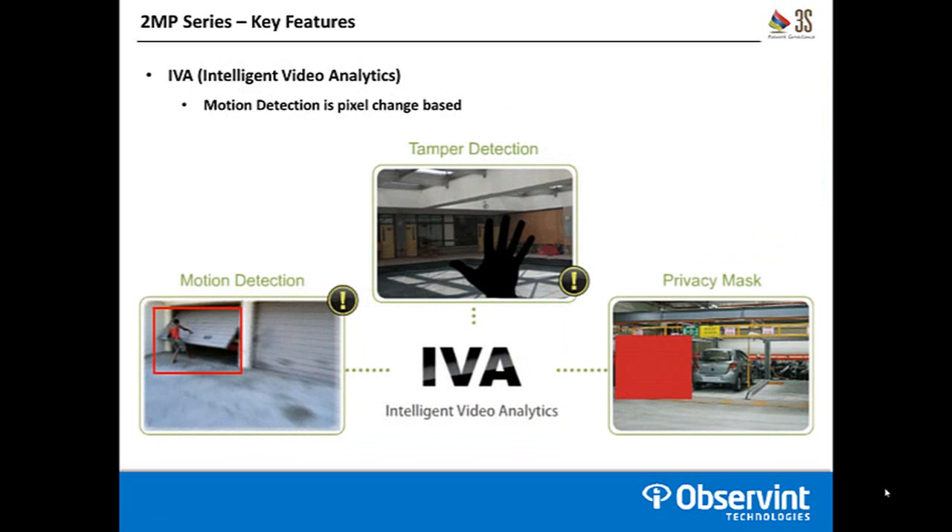These cameras also come with a 3S IVA suite. There are three different alert types in this suite. The first is motion detection, which is standard pixel-based motion detection. It's not going to be able to classify an actual person moving in the scene — it's going to look for a certain amount of pixels to be distorted and classify that as movement and send that alert out.